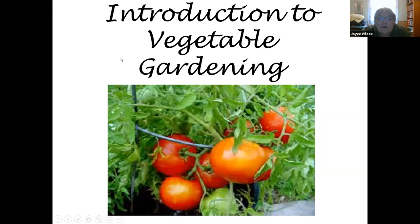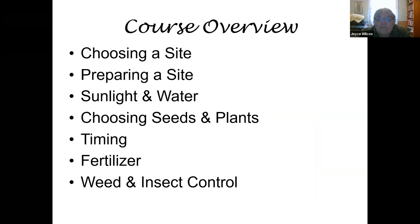Today's presentation is a very basic introduction to vegetable gardening. There are actually two parts: the first is a general overview of vegetable gardening, and the second part is container gardening. In terms of the course overview, we're going to talk about choosing a site, preparing a site, water and sunlight needs, choosing seeds and plants, the timing of planting, fertilizer needs, and weed and insect control.